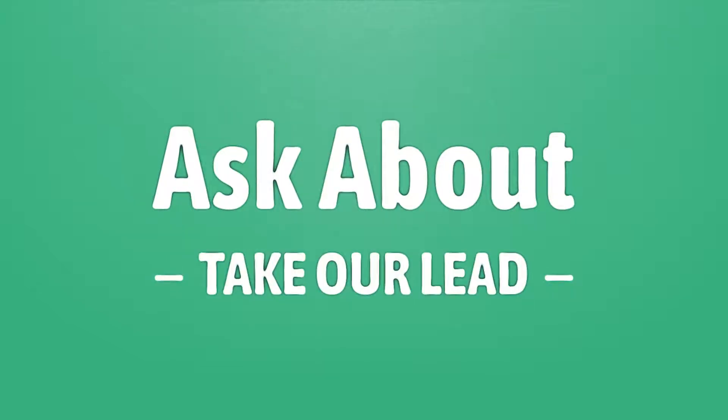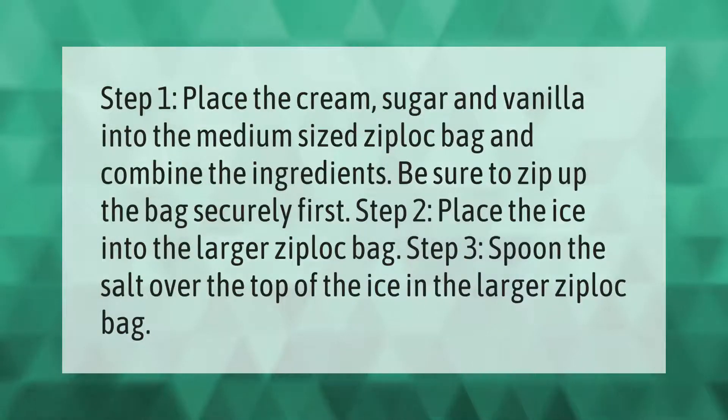Step 1: Place the cream, sugar, and vanilla into a medium-sized Ziploc bag and combine the ingredients. Be sure to zip up the bag securely. Step 2: Place the ice into the larger Ziploc bag.